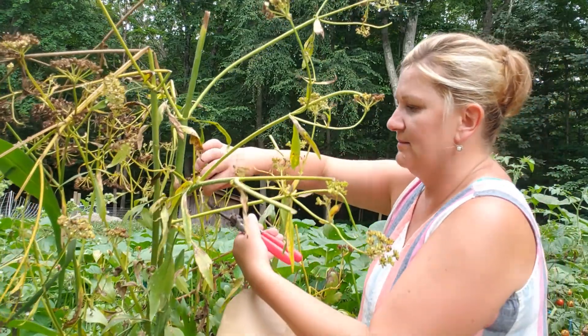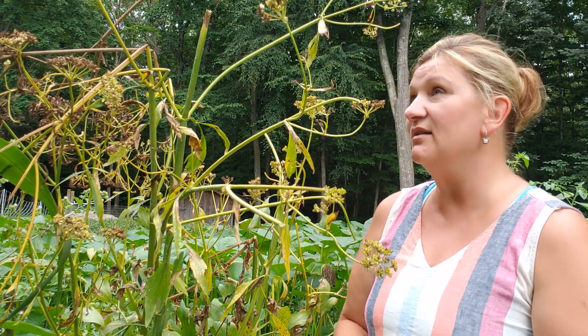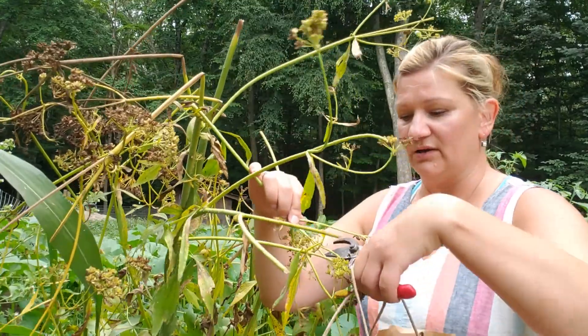Lovage seeds are useful for indigestion. However, I'm going to shoot another video when I dig up the roots — and the roots are going to be deep and big. Those are harvested late in the fall, when all the strength of the plant returns back to the root. That's a whole other story of what it's for. In the meantime, let me finish cutting all these beautiful seeds before they all fall to the ground or the wind knocks them down.